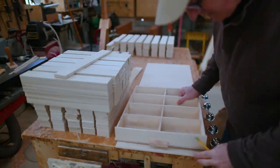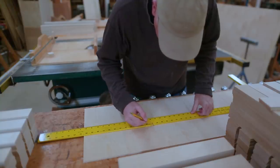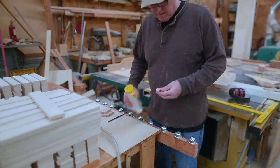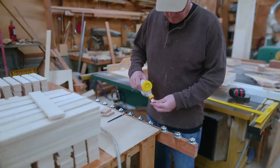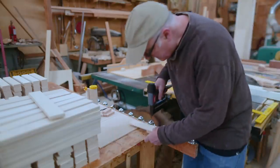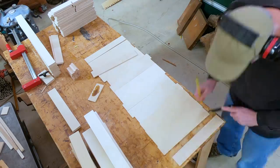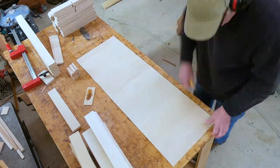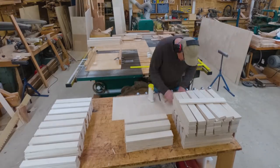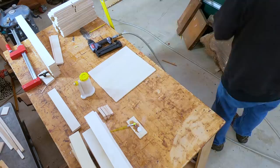The first thing to do is to put the handles on the fronts. With any project where you're doing the same thing over and over again, you get faster and faster. When I started I was clamping everything and making sure everything was exactly perfect, but it got to where I would just put some glue on, put it in place, it looked about right, and put the nails in. This worked just as well. There were a lot to do but it got going pretty fast working in sets.